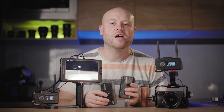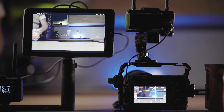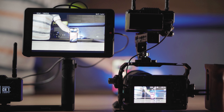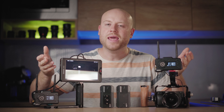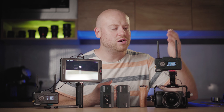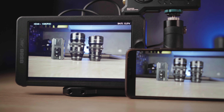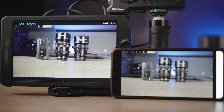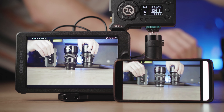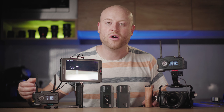First of all, we have an improved wireless image transmission system with a range of up to 400 feet — around 133 meters — with a delay of just 0.08 seconds, making it suitable for real-time monitoring and focus pulling. This version supports one receiver and two transmitters, so you can have one monitor for monitoring and another for focus pulling while the cameraman operates the camera — an all-in-one solution with the same 8-millisecond delay.